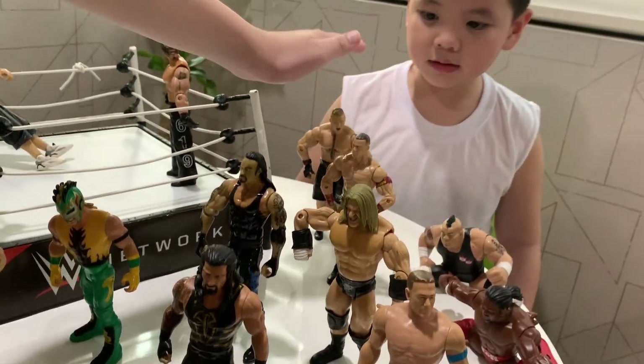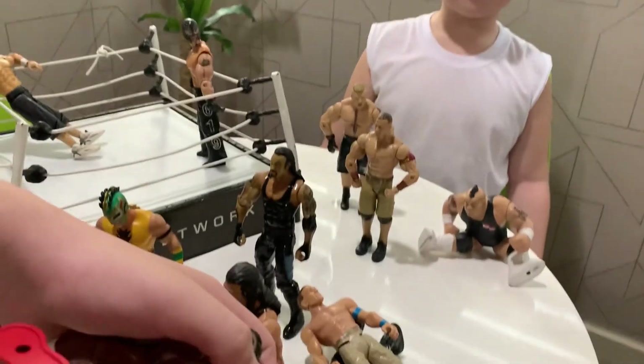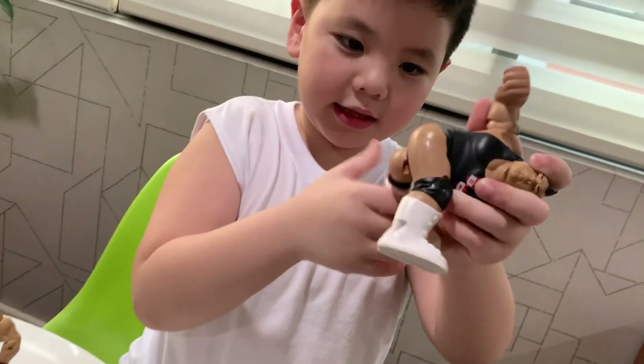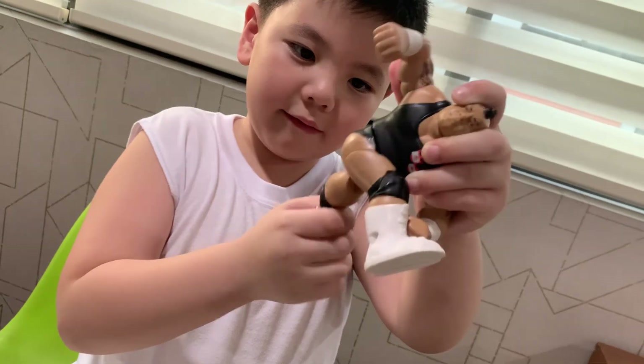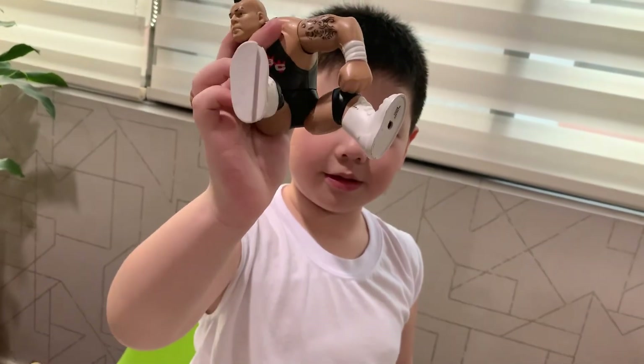Another John Cena, Brock Lesnar, and then Kofi Kingston stuff — but he can't really, it's kinda like from those things. Also Big Daddy — I'm not sure if it's Big Daddy. I don't know if this is Big Daddy.